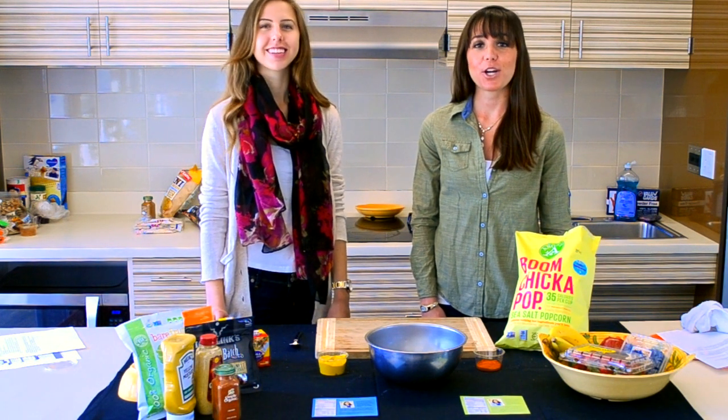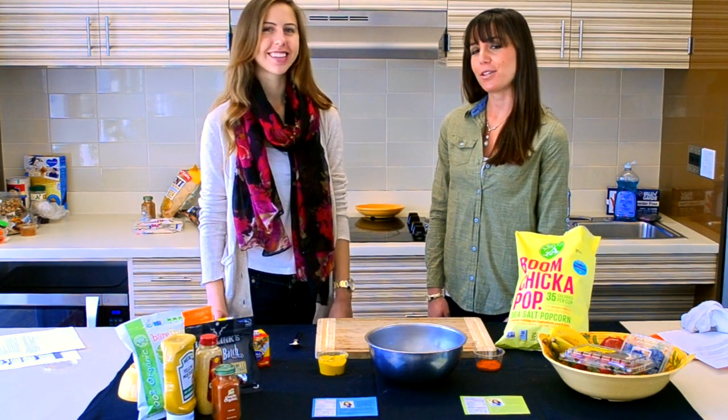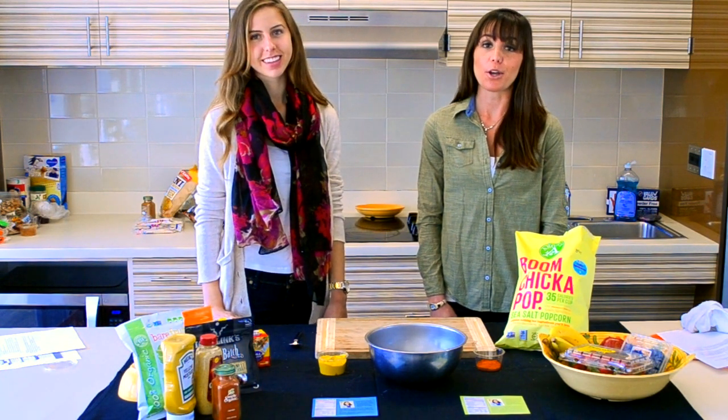Hey there UCSD! It's Elizabeth Shaw here, your registered dietitian, with Evelyn Nash over from Warren College. Today we're going to demonstrate how to make a quick and convenient snack option on the go.